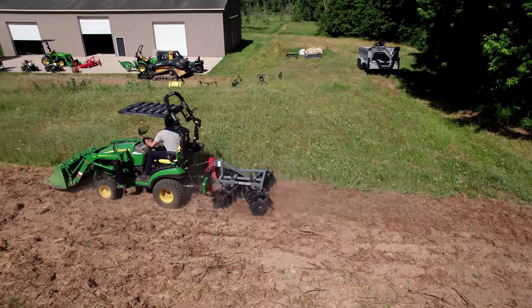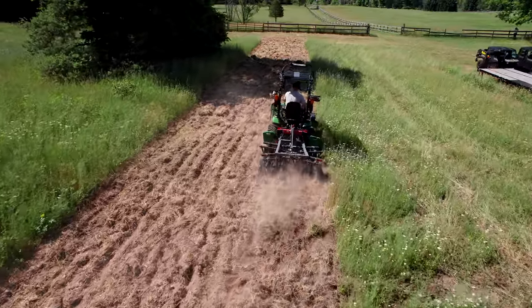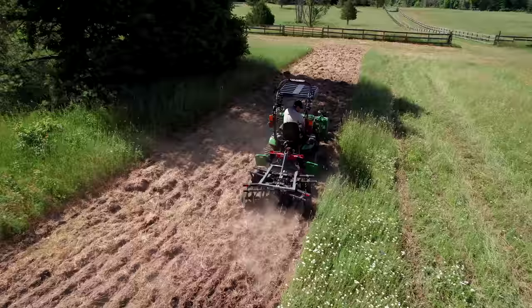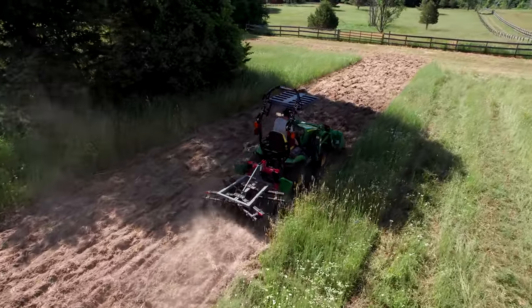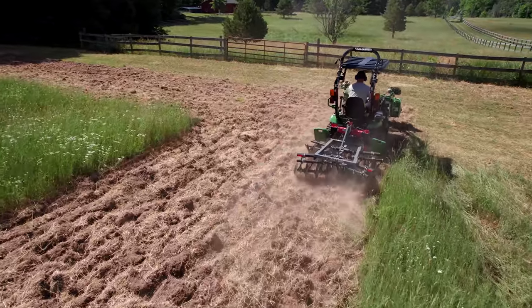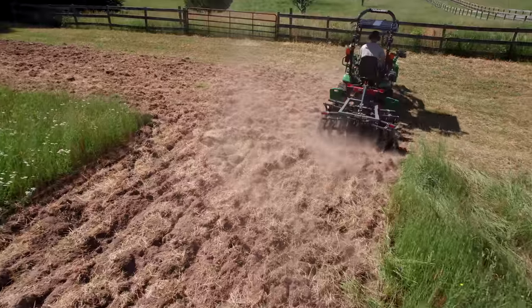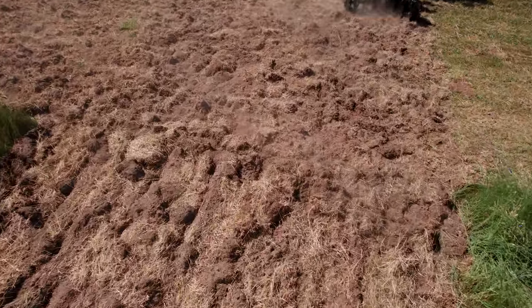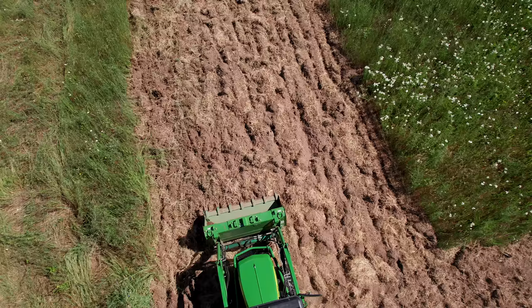I did that well over a week ago — creeping up on closer to two weeks. On one leg — it's an L-shape — I did come back right away and turn the soil with four passes total on the disc: up, down, up, down on every strip. I just ran out of time to do the other side.